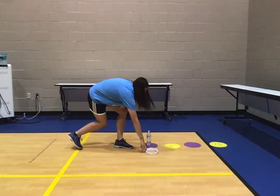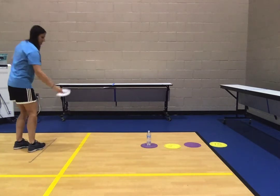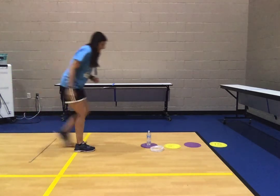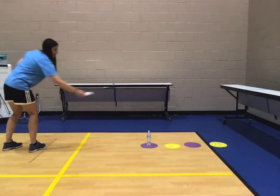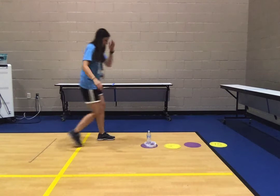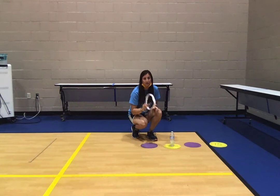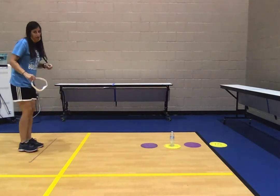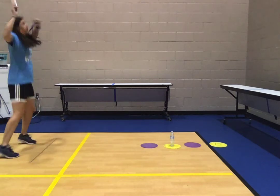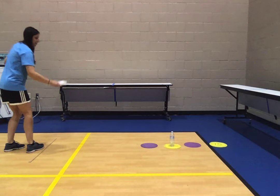Each time you miss, you have to do one jumping jack. I've got it! So now I'm going to move the water bottle to the second spot. I'm going to take my Frisbee back to the starting line. After each level, you have to do five more jumping jacks: one, two, three, four, five. And I'm going to try again.